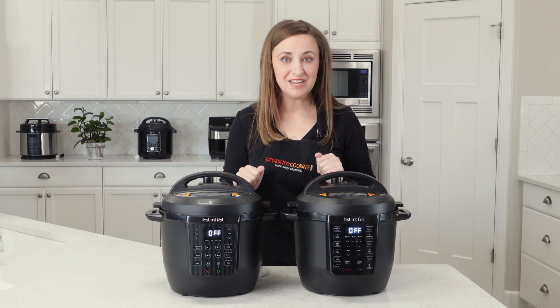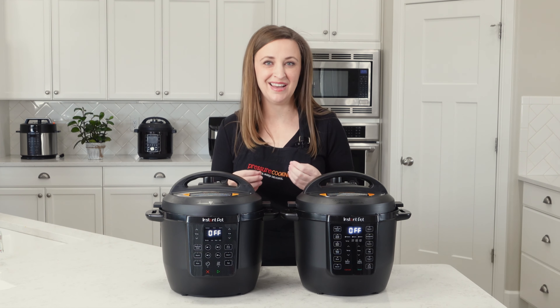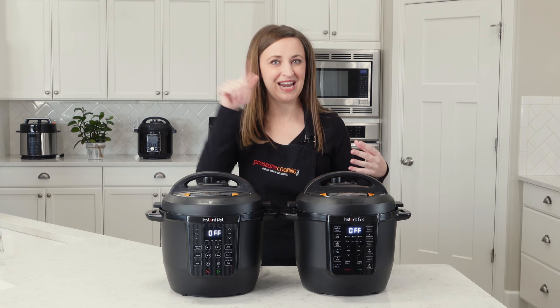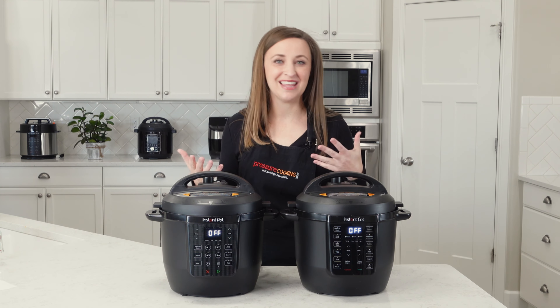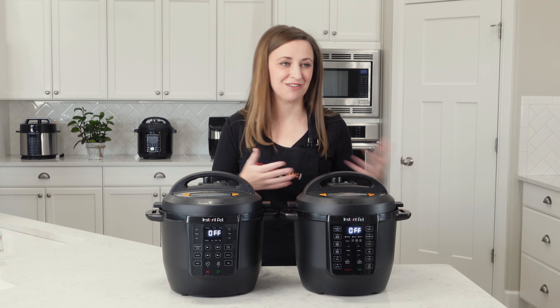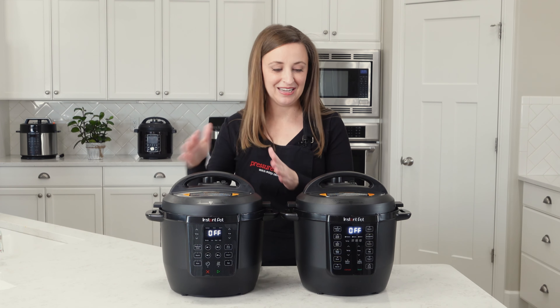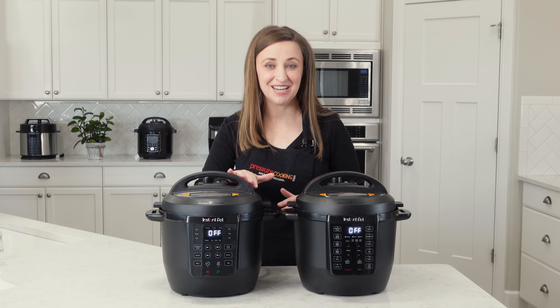As far as cooking functionality goes, the presets just run a preset cook time. They don't actually know, like, I'm cooking eggs and the eggs are done now. They just know the average egg is about this big and needs to run for this long. So it's not a big difference — I actually like the simplicity with fewer presets.